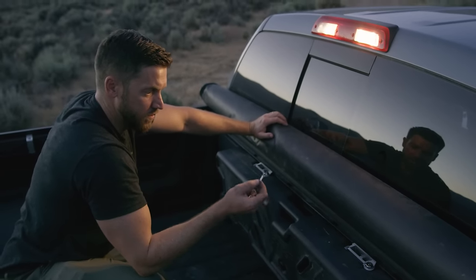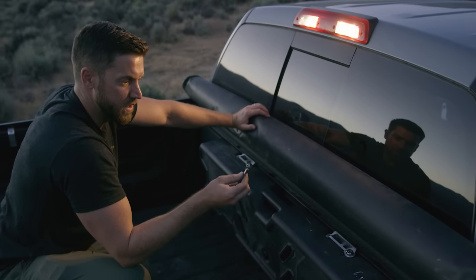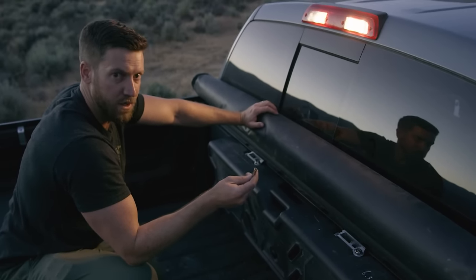Each lock has its own unique key, so you will need to keep two keys. Take one key and put it on your key chain, and put the other two in the console of your truck.